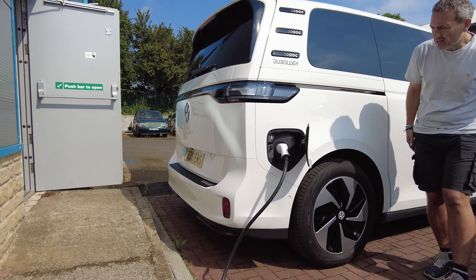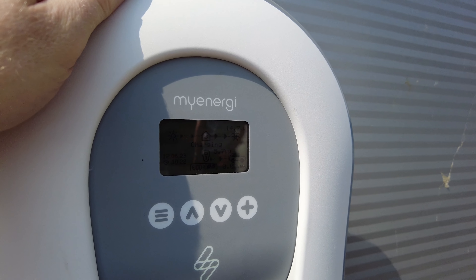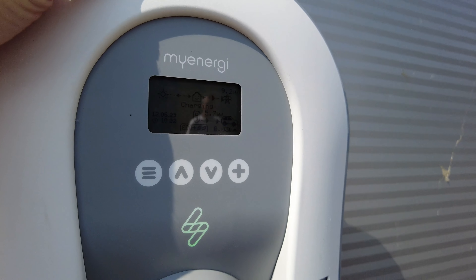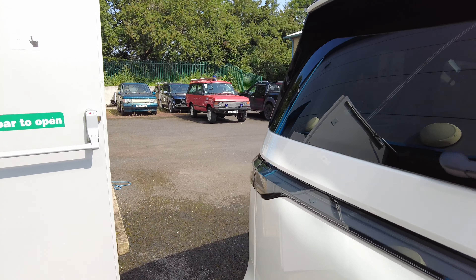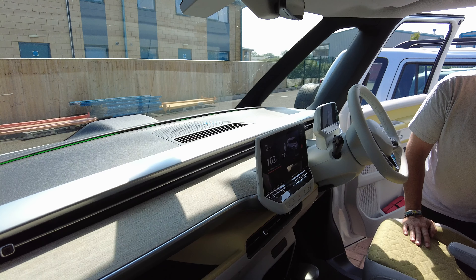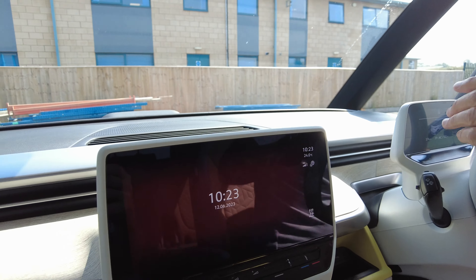It's gone green again — 5.4 kilowatts — then gone again. Then 5.7 — it's going! So how many miles per hour have we got? On these electric cars, miles per hour isn't how fast it's going — well it is — but more importantly it's how fast it's charging.